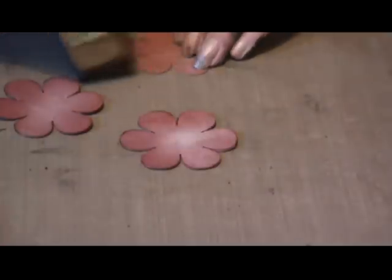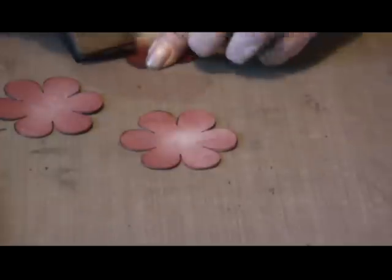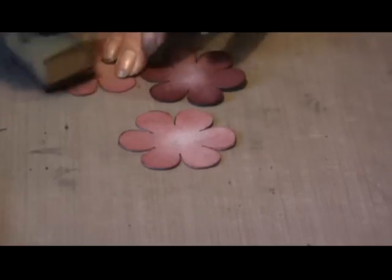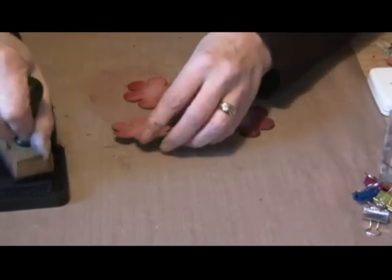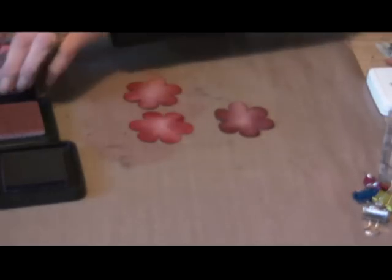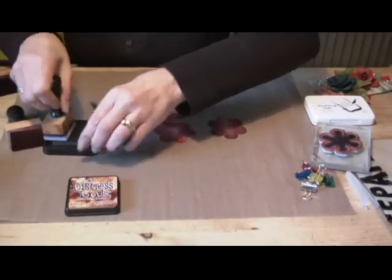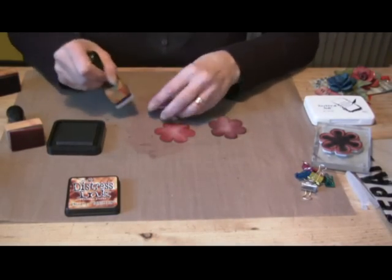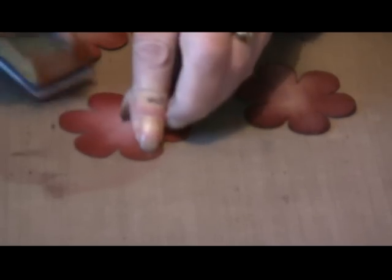I'm going to ink up with a bit of aged mahogany around the outside. Once you've got all your grunge paper inked up, put a little tiny bit of vintage photo round the outside, just to give it a little bit of depth. You want to do that to all three flowers, then allow them to dry — it does dry pretty quickly.